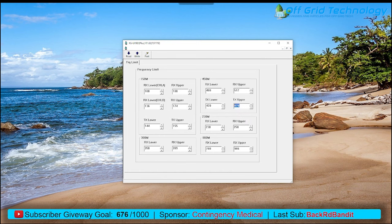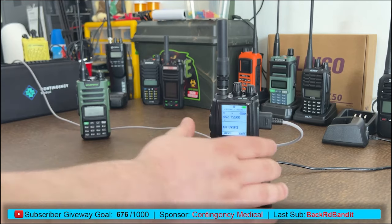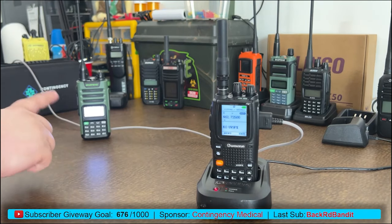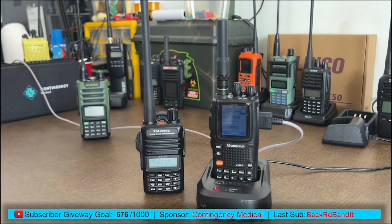With those two TX upper changes made — 155 for 2 meter and 470 for UHF — click Write. You'll see 'write okay.' Switch back to the desktop; the radio resets and still shows 462.725 MHz. Now I key up and you can see we transmitted on 462.725 — the radio in the back lit up. Just like the 220 MHz unlock on the Baofeng, you can now unlock these radios for extended frequency access.